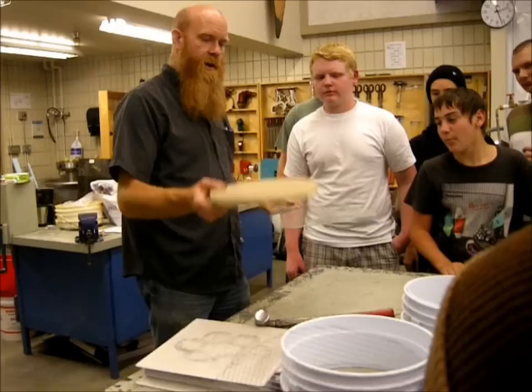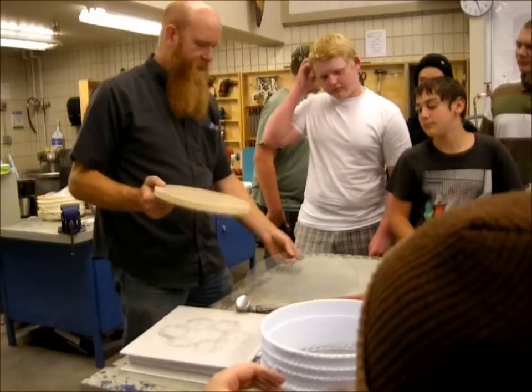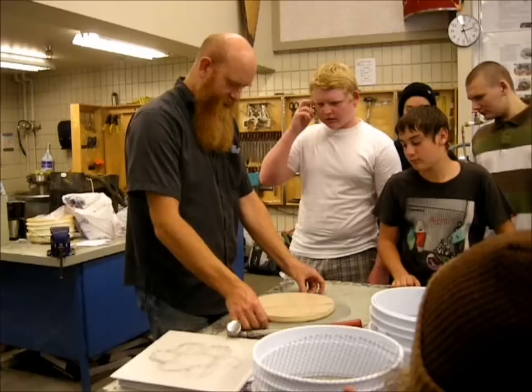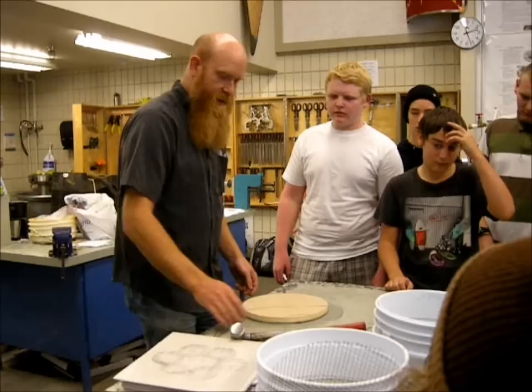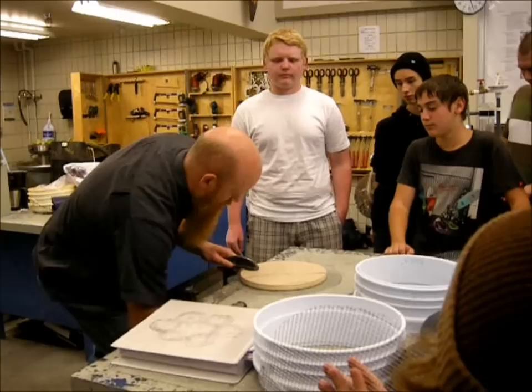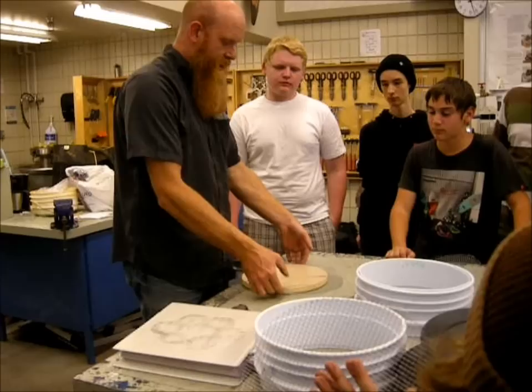Now that you have your disc cut out nice and round, you're going to grab one of those wooden discs we made. We made about six of them so there's enough to go around. We're using these to form the mesh so it fits inside our buckets nicely. Put the wood down nice and centered on that wire mesh, make sure you have about two inches sticking out all the way around. Take a seat clamp and clamp it down to the edge of the bench, clamp it in there nice and tight. Then we're just going to start taking the wire and bending it up.